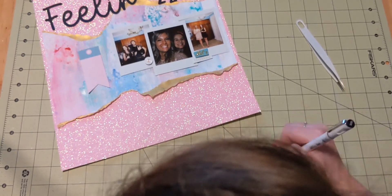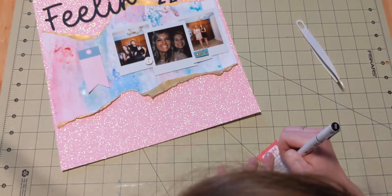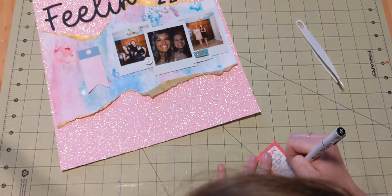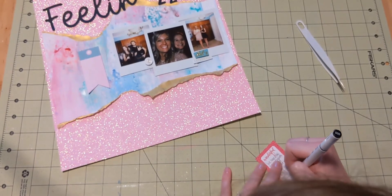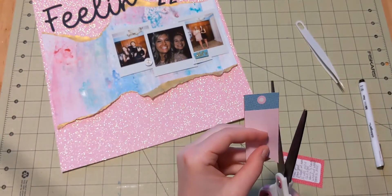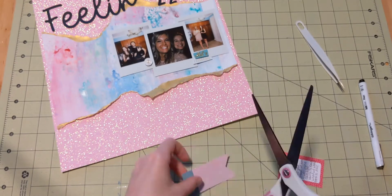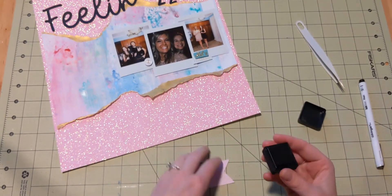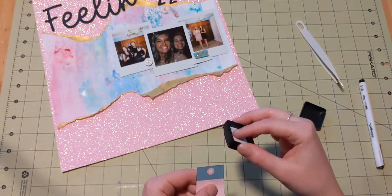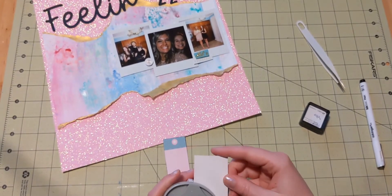Now I have two little embellishments: one is a little banner and one's a little tag. The tag is for journaling. This came out of my Sparkle City journaling pad — it was like the little cut-apart sheet. I think the colors are nice because they're similar to what I have, but a little bit richer, so you see them more easily. I just write about how we enjoyed our New Year's Eve, hanging out with friends and staying home. Nothing too exciting, but it was fun.